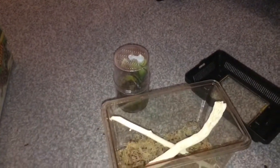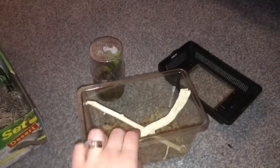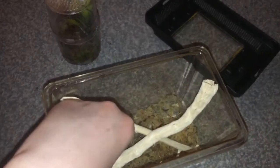Hi everyone, this is just a little rehousing video of Demi Gorgon, my Indian flower mantis. It's just a small viv with some sticks in it. Shout out to my friend Adam for the live sphagnum moss that's at the bottom here — thanks for giving that to me, Adam. All right, so we're gonna get Demi out.